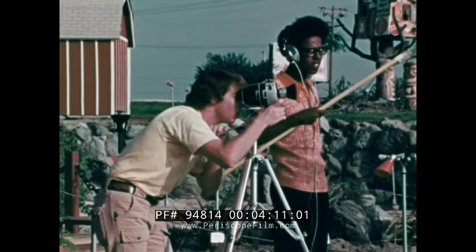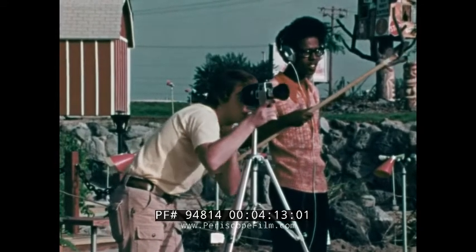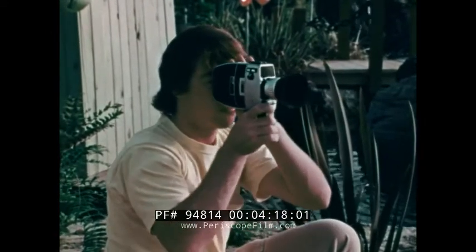For stability and smoothness, whenever possible, the camera should be mounted on a tripod. However, do not rule out the use of hand-held shots.